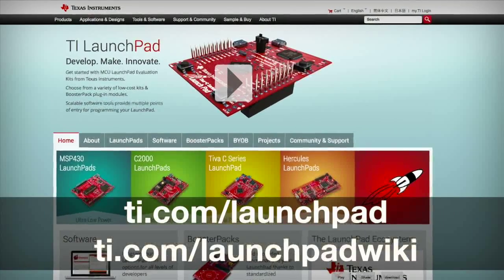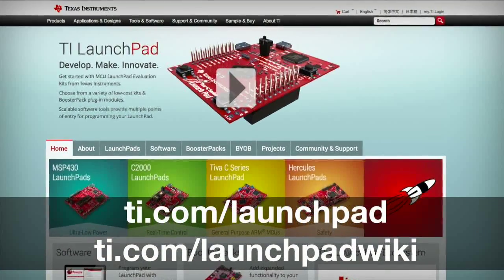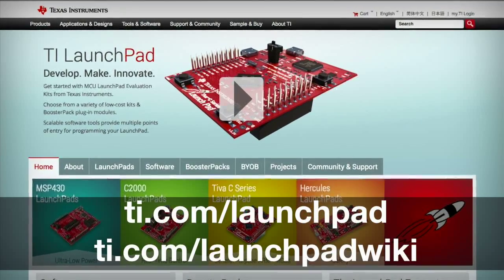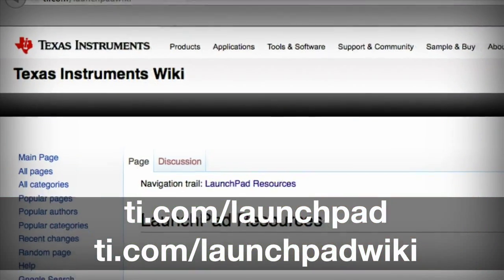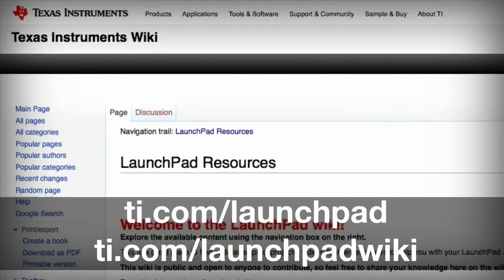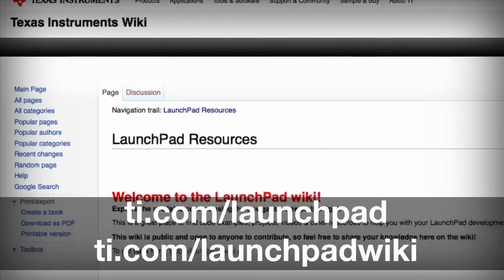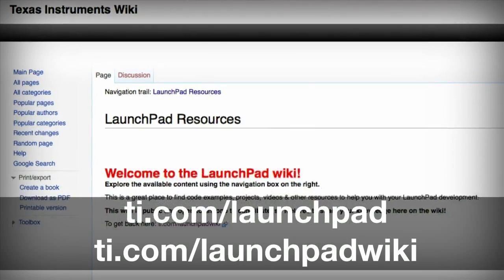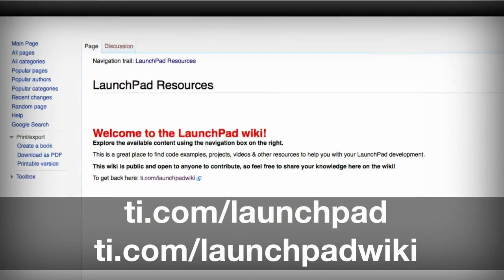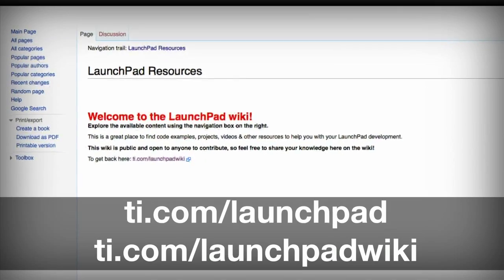Your best web resource is ti.com/launchpad, where you can see more in-depth board and feature information. The Launchpad wiki also provides great information about demos and basic projects. The TI product folder for this board contains information such as the schematics, user's guide, and the out-of-the-box demo code.